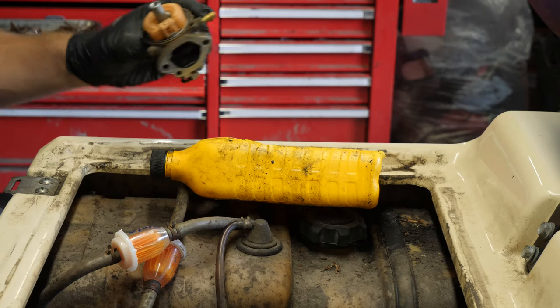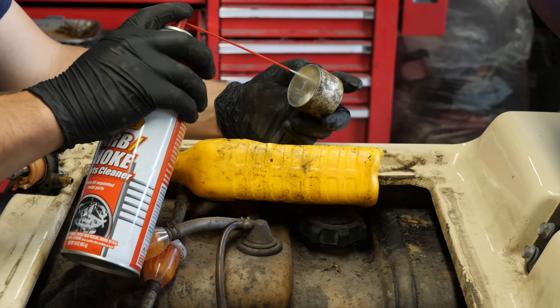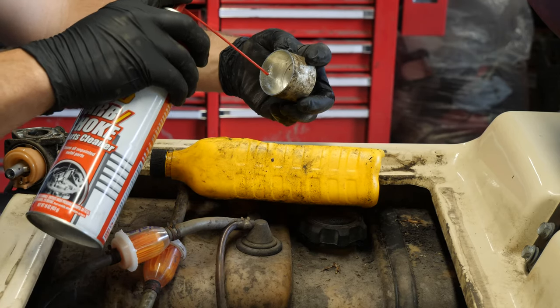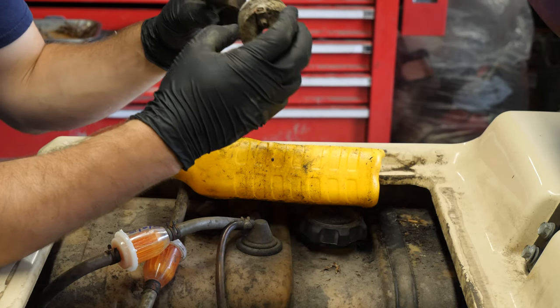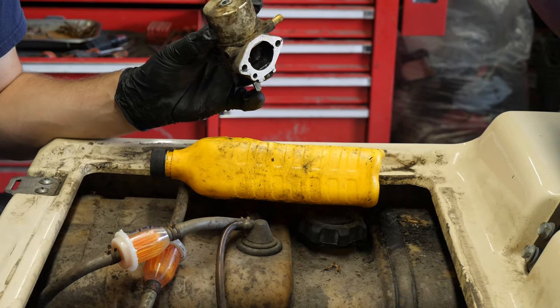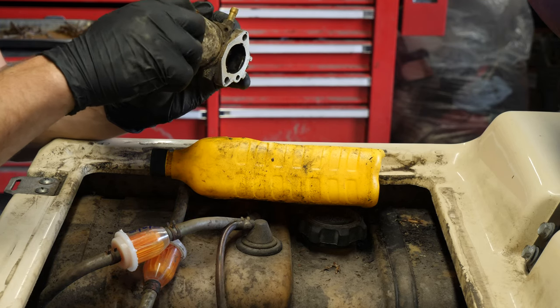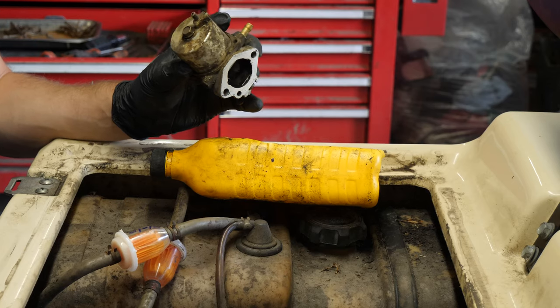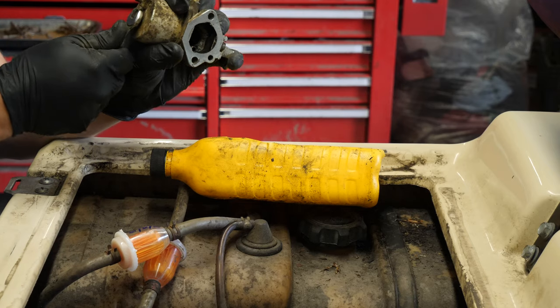There's that. Rinse the bowl out, then we can put that back on. Not terrible — the bowl is nice and clean. Looks like somebody marked the drain valve at some point.